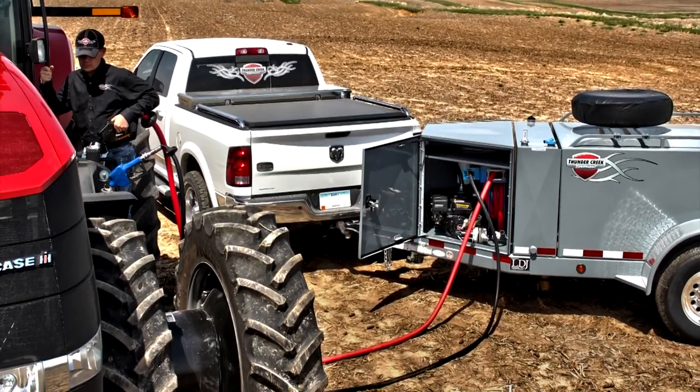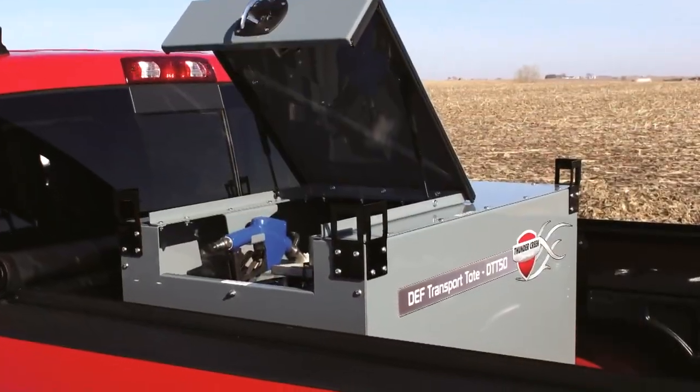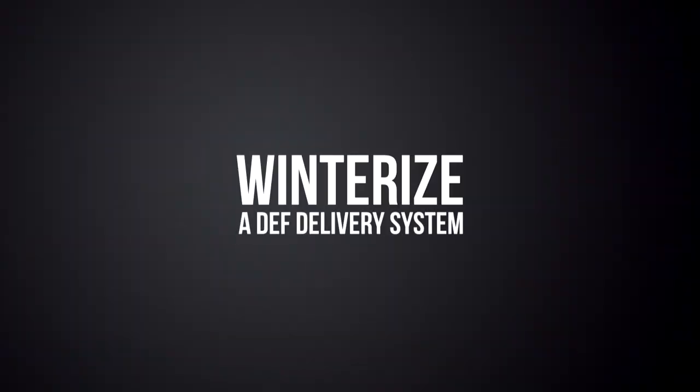If you have a Thunder Creek DEF delivery solution, either with a trailer or DEF transport tote, and it could be exposed to freezing temperatures this winter, you need to take steps to winterize the system.